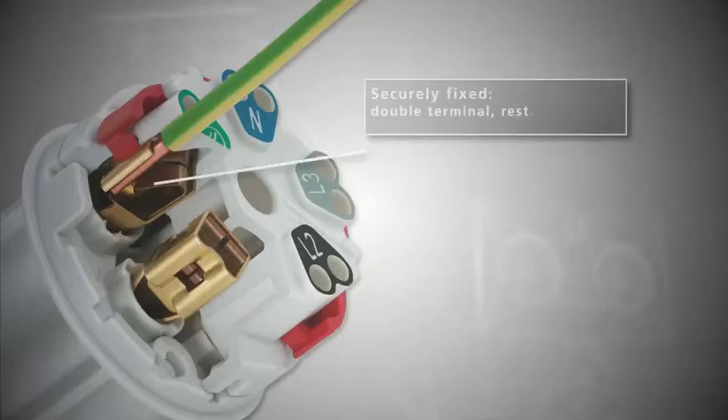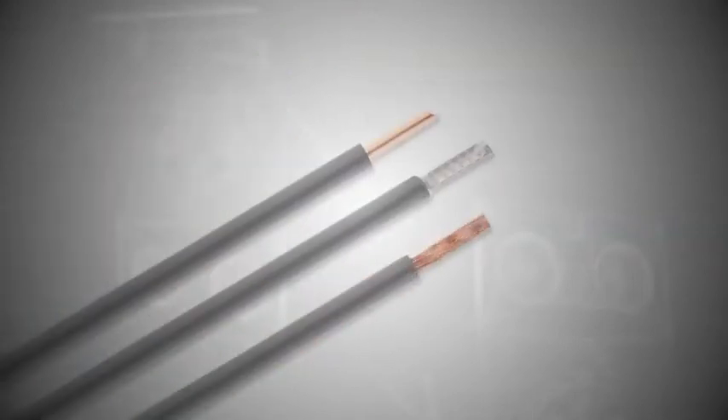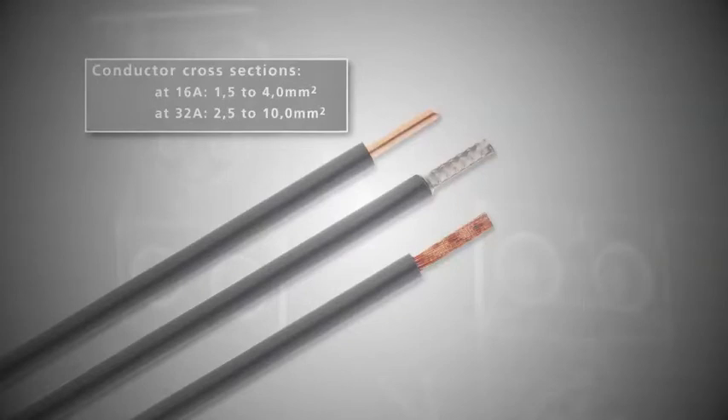Securely fixed: double terminal restraint and claw function for solid contact. Conductor cross sections at 16 amps: 1.5 to 4 square millimeters.